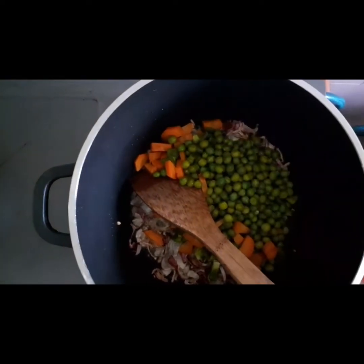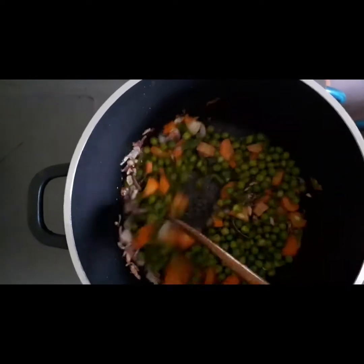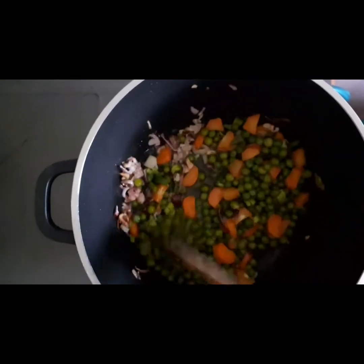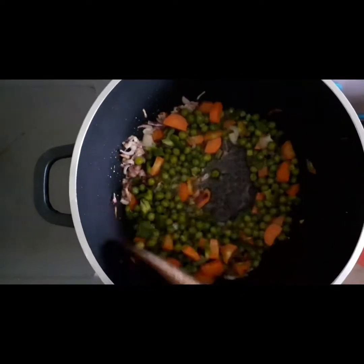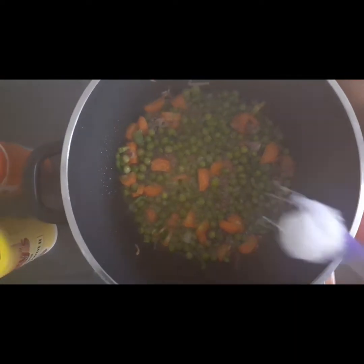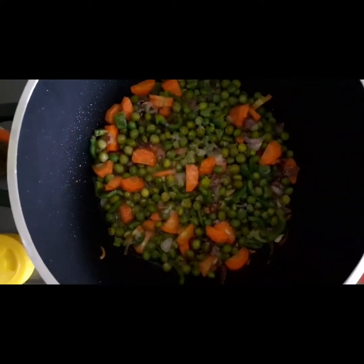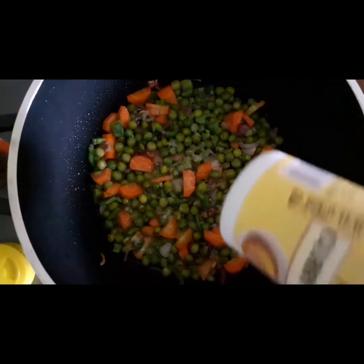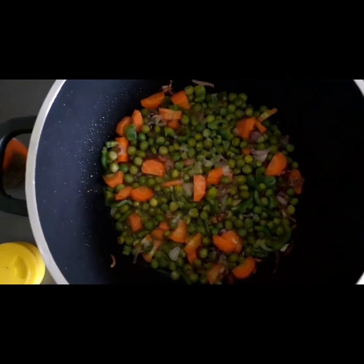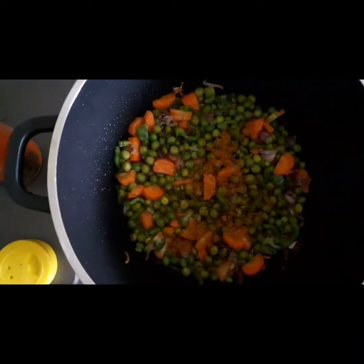Pour the green onion into the chili. Spin the chili on the inside and stir it up. Add the cubes inside with a crust and add the onion. Scraping the sugar.